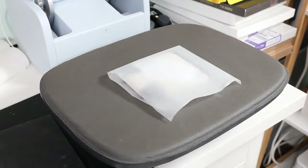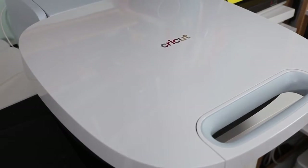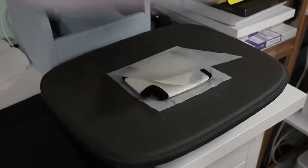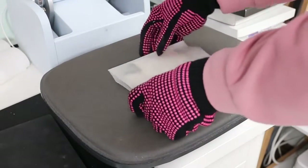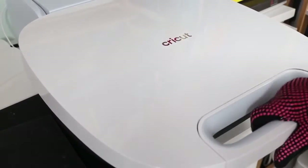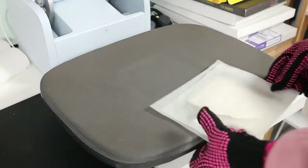Now we're going to sublimate this koozie. I'm putting it in the press with protective paper on both sides and sublimating both sides — one side, then flip it and sublimate the second side. I put it in the press, close the press, and let it heat for the full time at full temperature. For this sublimating koozie, that is 400 degrees for 60 seconds. The time and temperature will vary depending on what type of koozie you are sublimating. Then I flipped it over and sublimated again — full time, full temperature, 400 degrees, 60 seconds — then removed it and allowed it to cool.